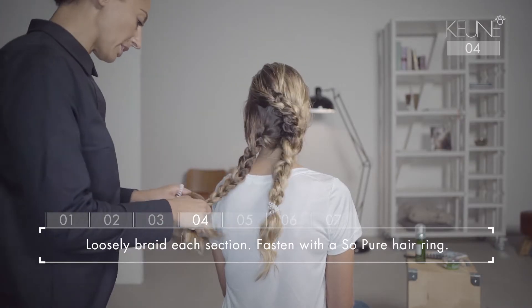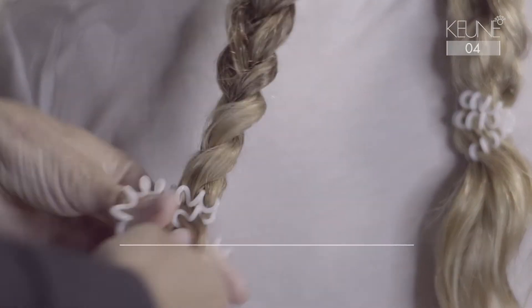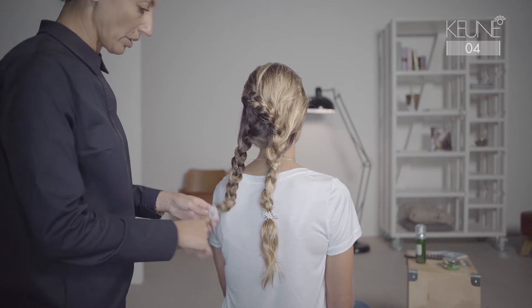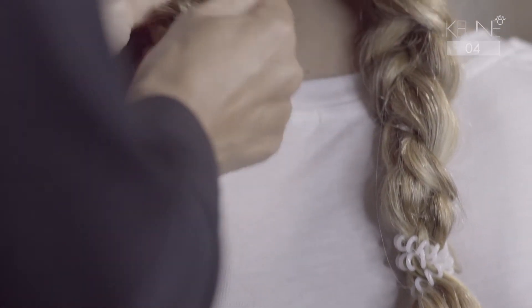The nice part of this hairdo is that you don't need to use any blow dryer. You just go to bed, have a nice sleep. And then in the morning, you're having that amazing organic texture.